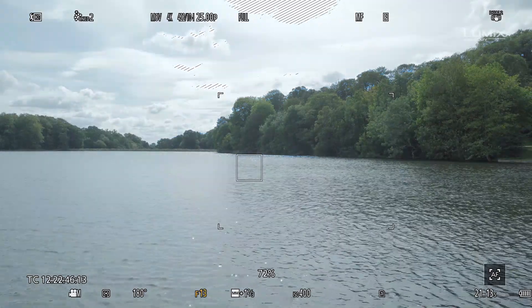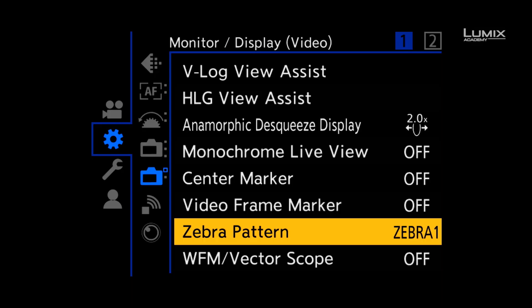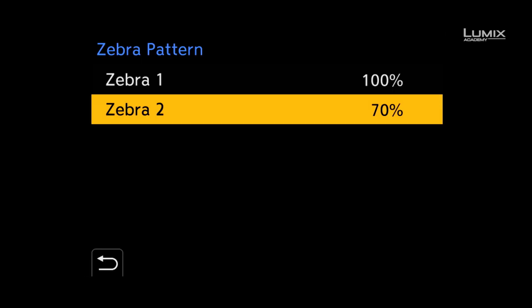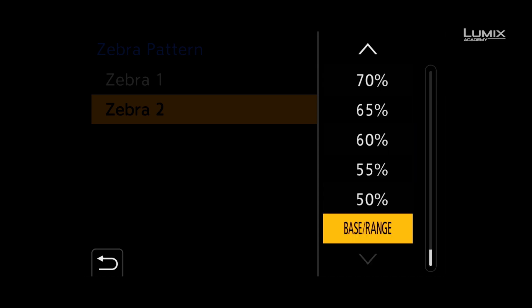You can also set a lower threshold in zebra 2 and display it at the same time, which can be useful for checking skin tone highlights. The S1H also comes with a new zebra option called base range, which allows you to set a base level from 18% grey and also a range above and below from 0.2 stops to 1 stop.